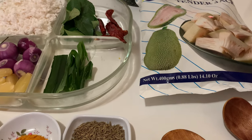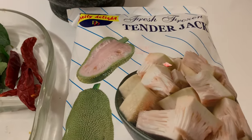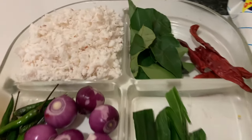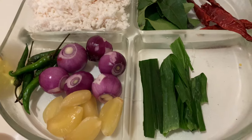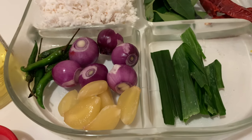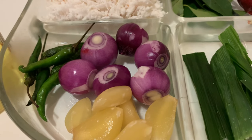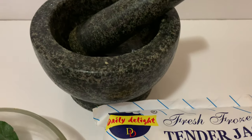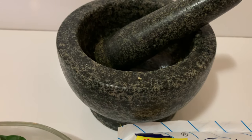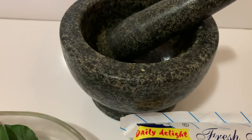First I'll cook the polos in the pressure cooker after shredding into small pieces with turmeric and salt, and then I'll do the rest. What we need is a packet of tender polos — that means tender jack — and for the malum we need shredded coconut, curry leaves, shallots, garlic (about five or six), and green chilies. We'll also use a small mortar and pestle.